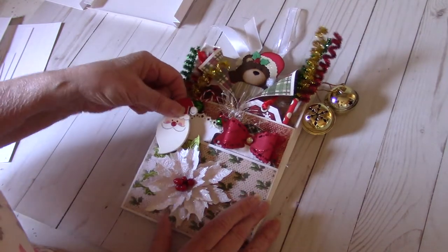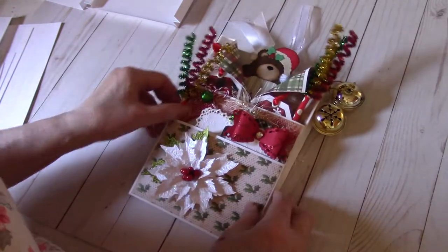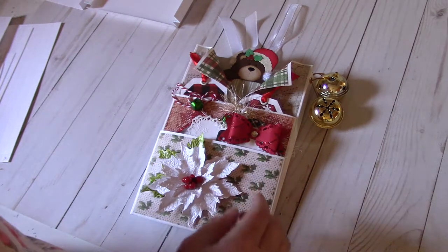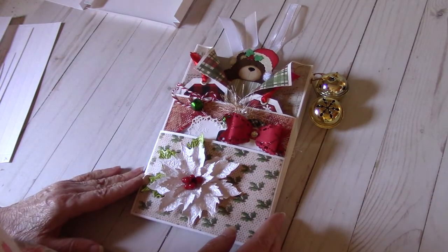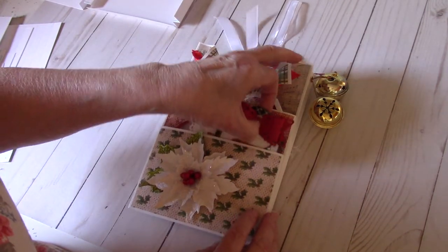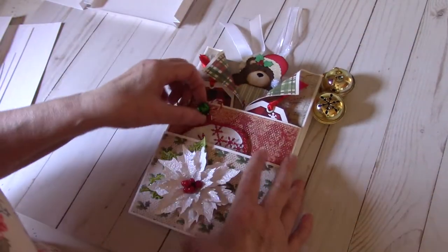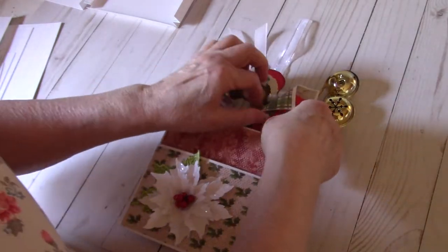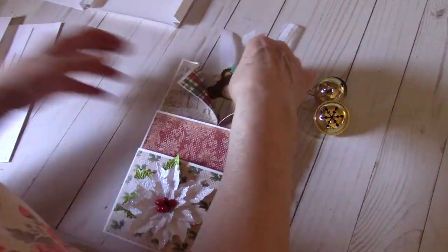Let me first empty this one out so we can see what the actual envelope looks like. I followed a tutorial on YouTube by Shabby Chic Chick Michelle Randolph. She has an excellent tutorial on how to make the envelope and I'll link that below. That is the tutorial I used.